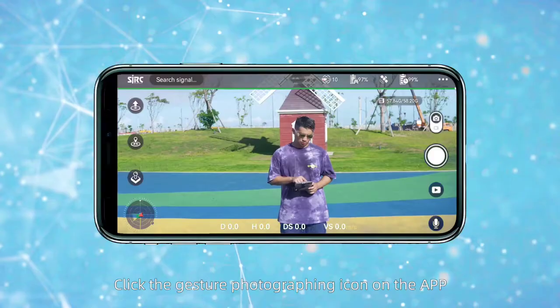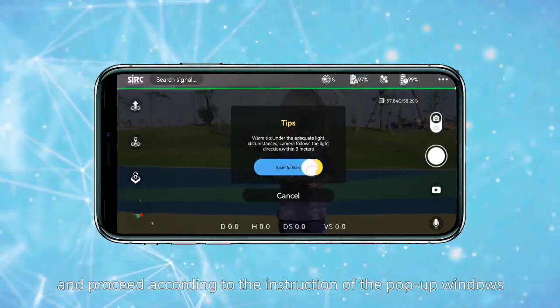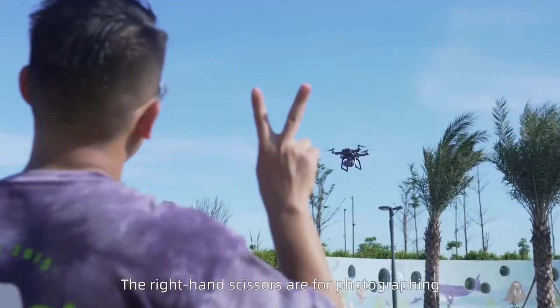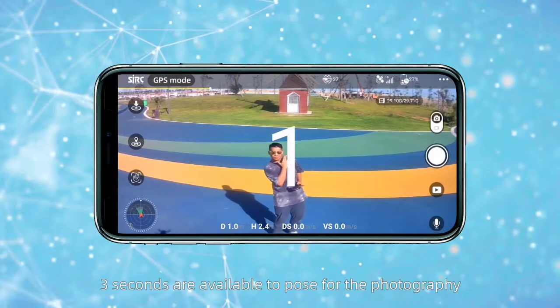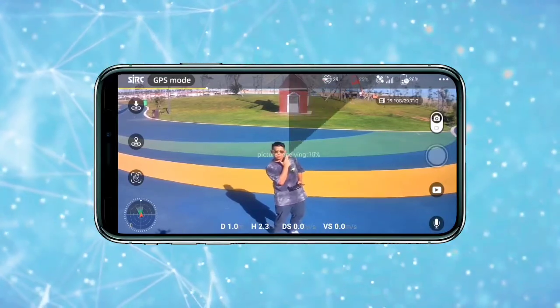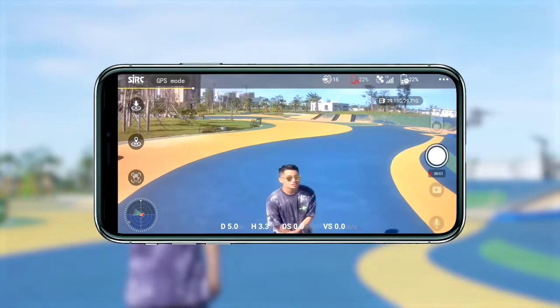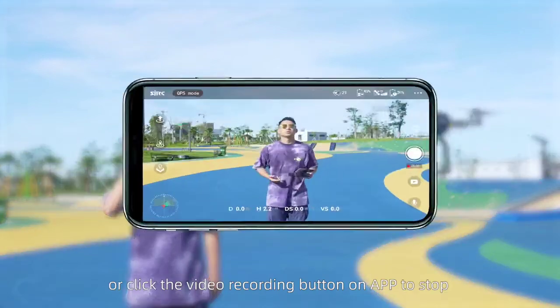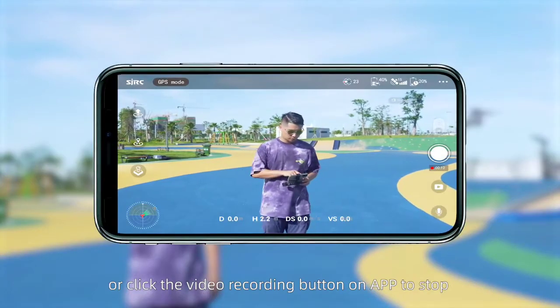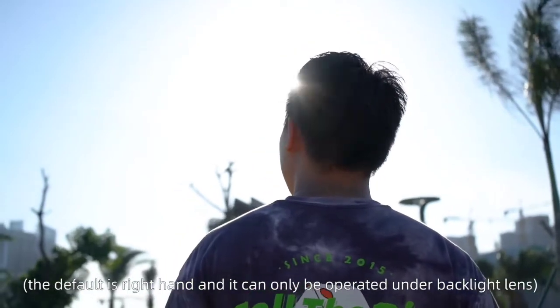Gesture of photo. Click the gesture of photography icon on the app and proceed according to the instructions of the pop-up windows. The right hand scissors gesture is for photography, and three seconds are available to pose. Open the right hand to start video recording, and close it again to stop recording, or click the video recording button on the app to stop. The default is the right hand and it can only be operated with the black light lens.